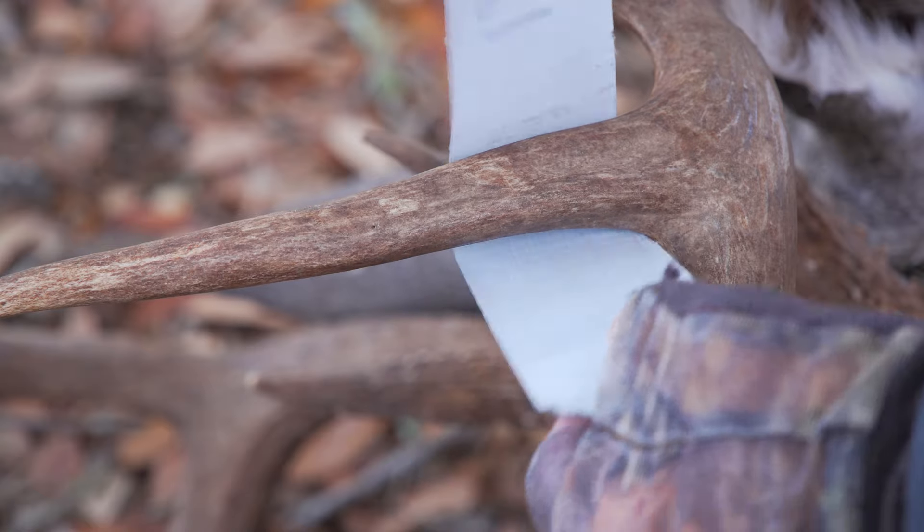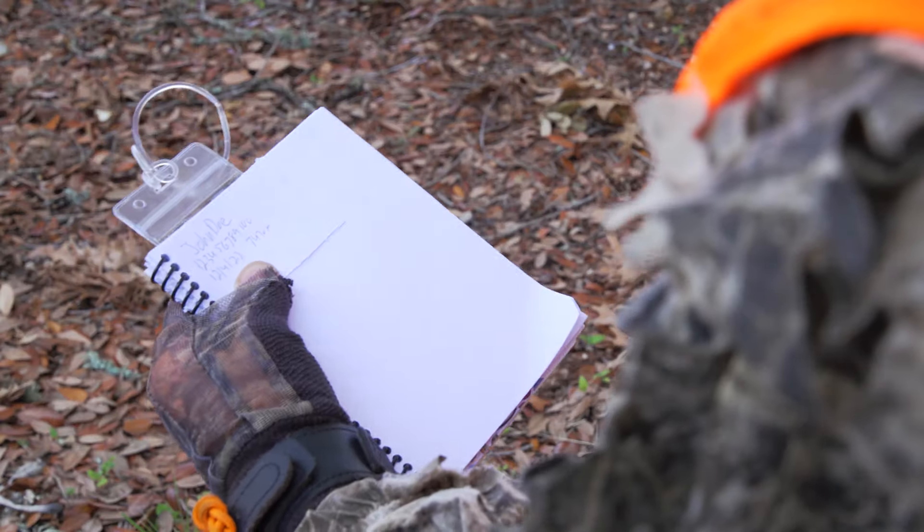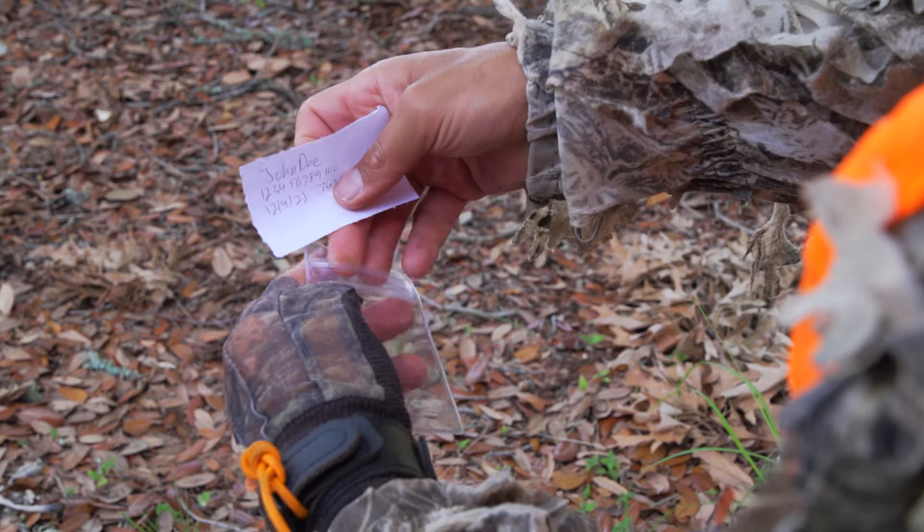So bring what you need in the field. If you received a confirmation number from Texas Hunt and Fish, write that number on your document. No other information is needed.